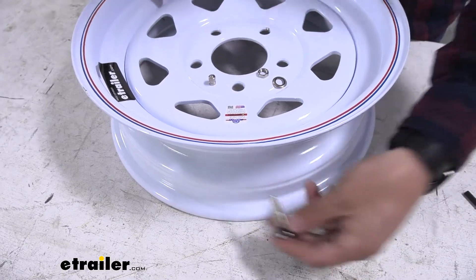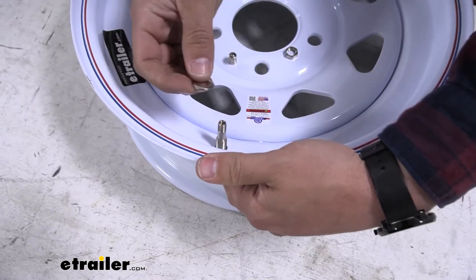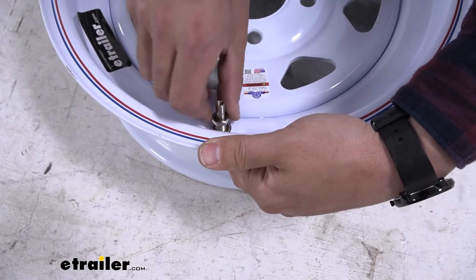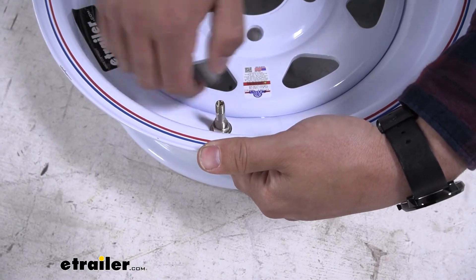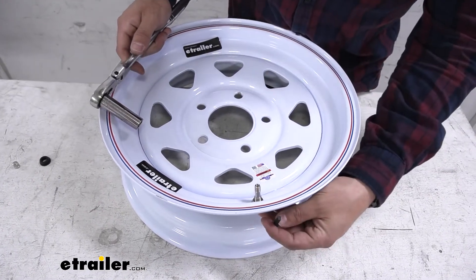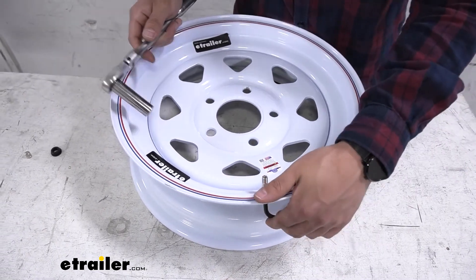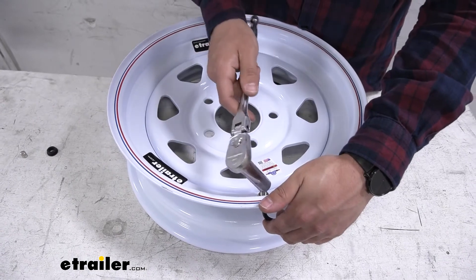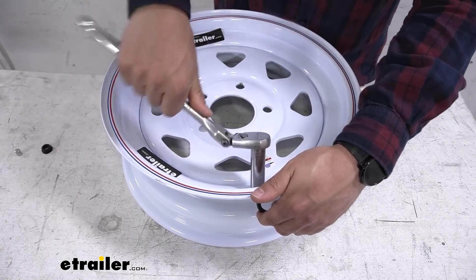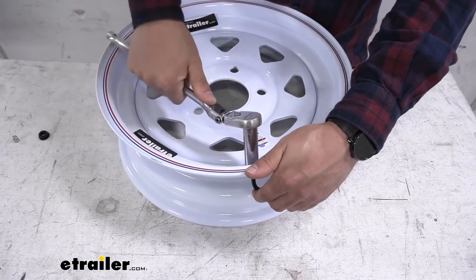Now we'll take our partially assembled valve stem and place it up through the hole in our wheel. Place on the retaining ring and then take the jam nut and snug it up. To tighten this down we're going to use a 5.5 millimeter allen key — there's an allen head on the bottom of the valve stem that this goes into — and then we're going to tighten our nut on top with a 14 millimeter socket. There isn't any torque spec for this; you're just going to tighten it by feel. You don't need to go completely overboard but it does need to be pretty snug, so just use your common sense.